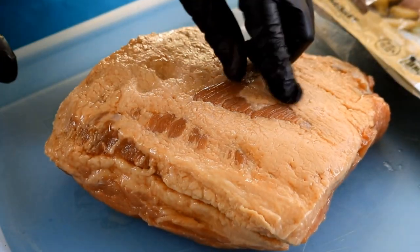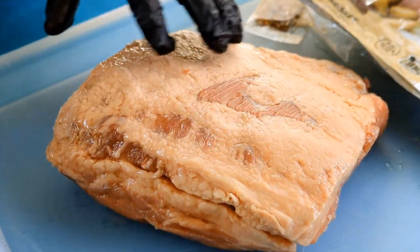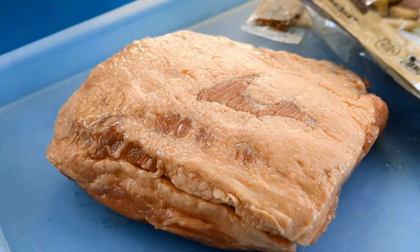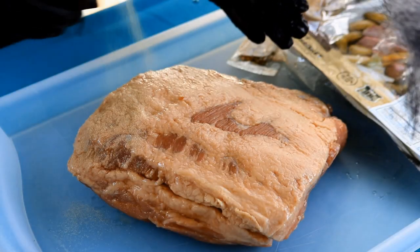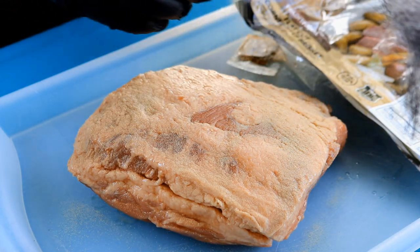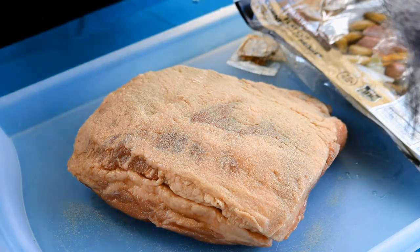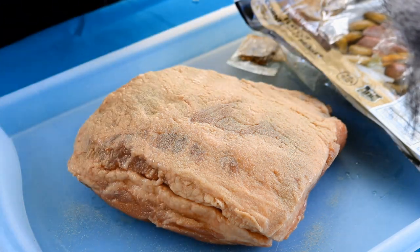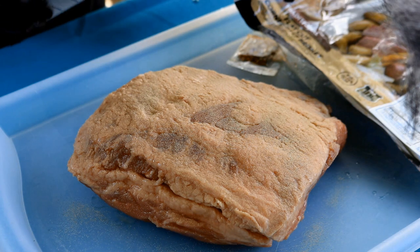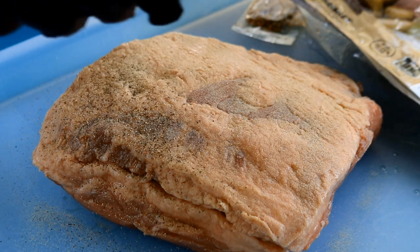This is a corned beef flat — it's 3.6 pounds. You can see it came pre-trimmed from the store with a little bit of fat on it. I'm going to leave that on there to help protect it during the cook. I'm coming in with a little extra white pepper. Now, you don't need to use salt because this is a corned beef. I should mention that when I took this out of the package, I did rinse it off in case there was any extra salt on it. Now I'm coming back in with a layer of black pepper.